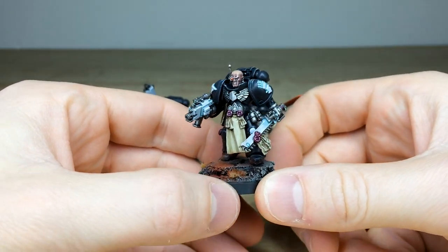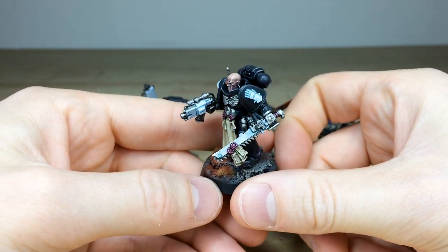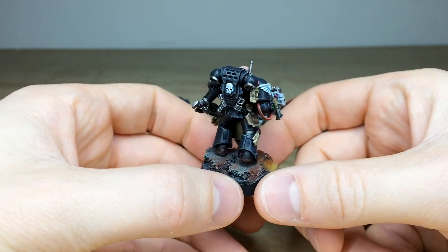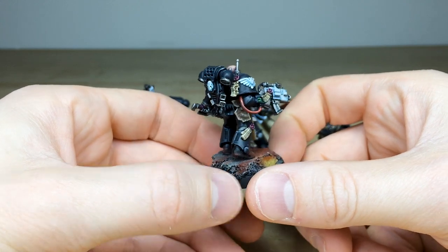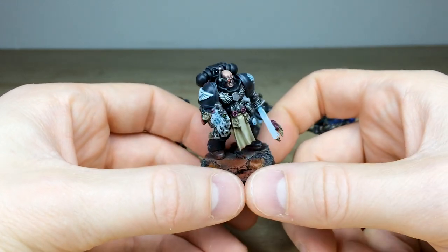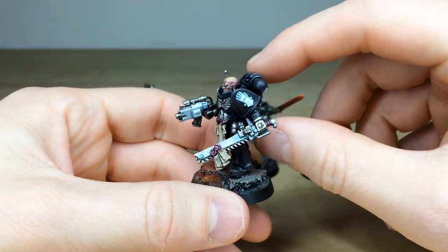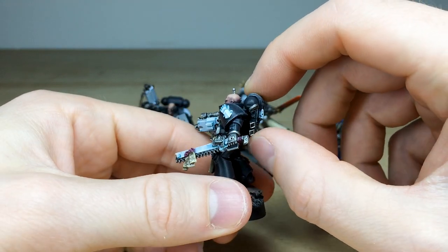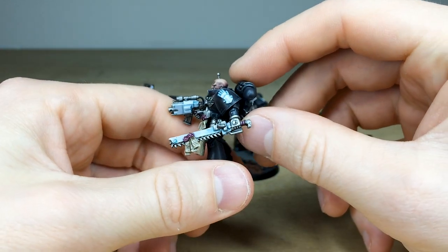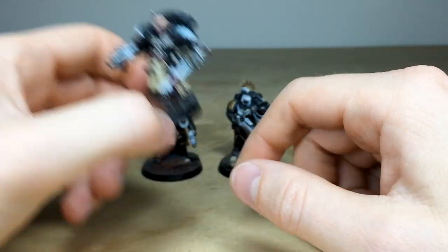Dave's done a really lovely job on these. Iron Hands obviously have this obsidian armor with white weapon cowlings. You can see all the text on the purity seals is fully done — a really nice execution across this force. This Firstborn lieutenant has a magnetized backpack, and our client also has some jump packs in this commission, so there's tactical flexibility on the tabletop.